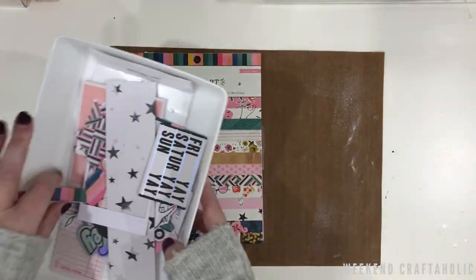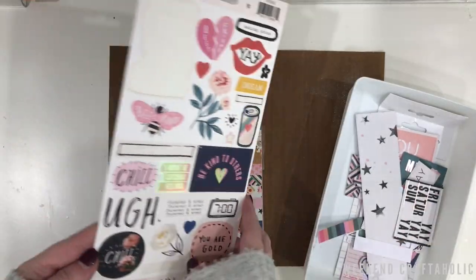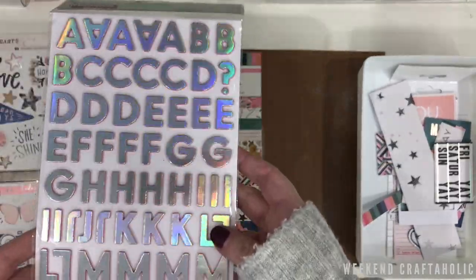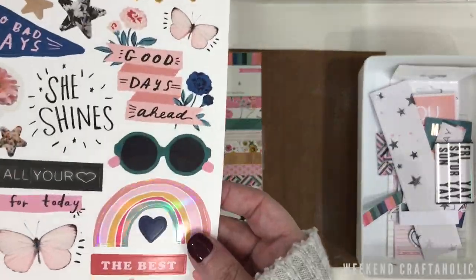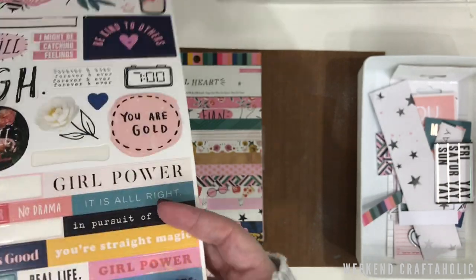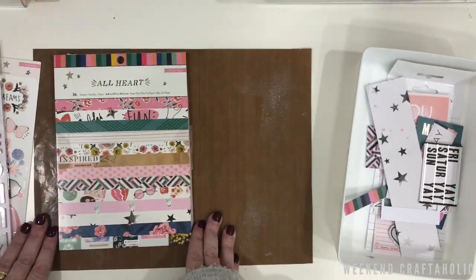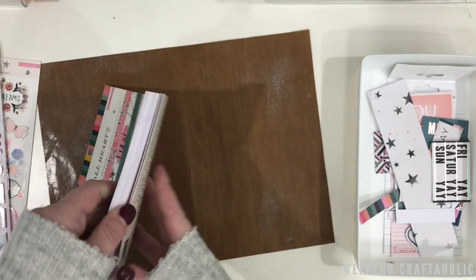Hi, I'm Karen the Weekend Craftaholic. Thanks for joining me today. I'm going to use the All Hearts collection by crepe paper, and I'm also going to use these stickers from American Crafts — this is the Coastline collection. You can see I've already used quite a bit of this collection; I absolutely love it.